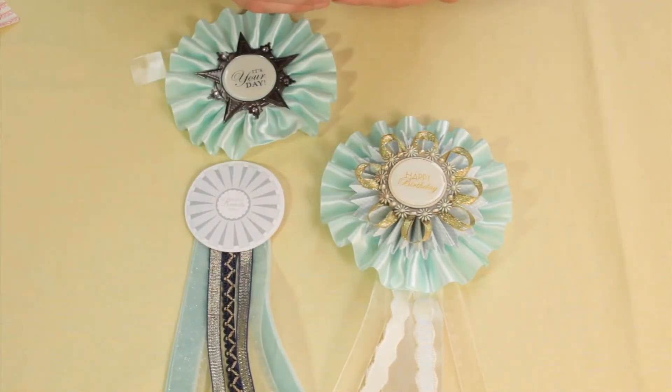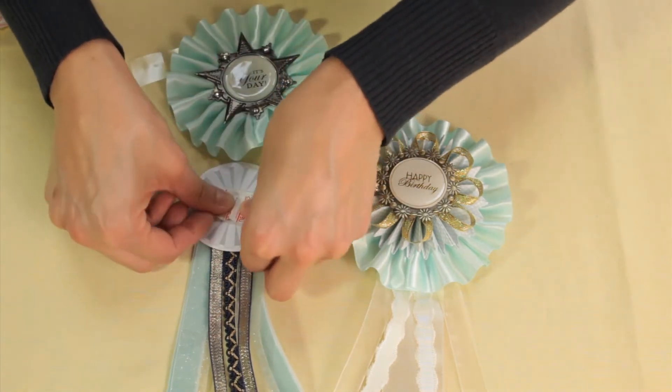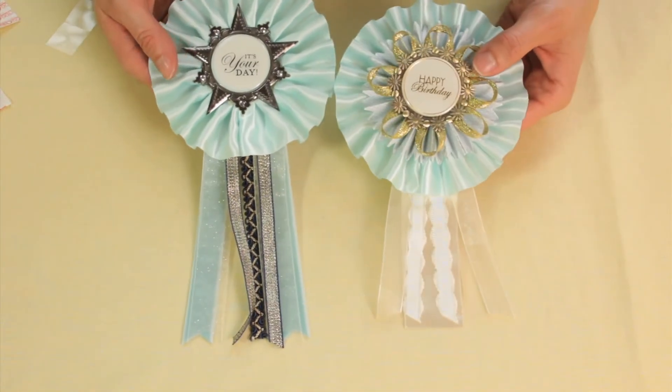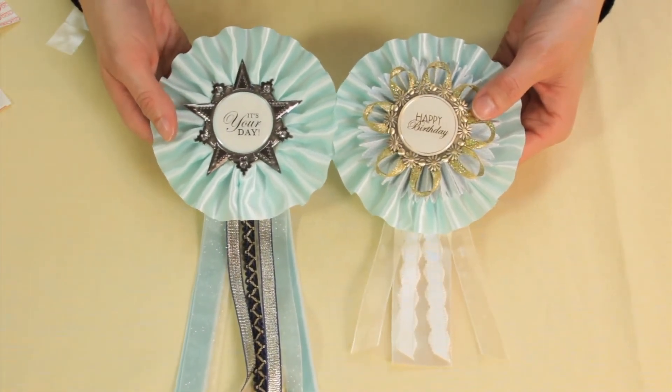I'm going to do the same thing with the blue one. There are lots of different colors to choose from, so even though I have the same rosette base to start, as you can see there are lots of different ways you can create the same type of Bravissimo.